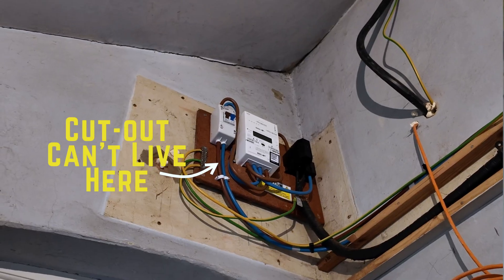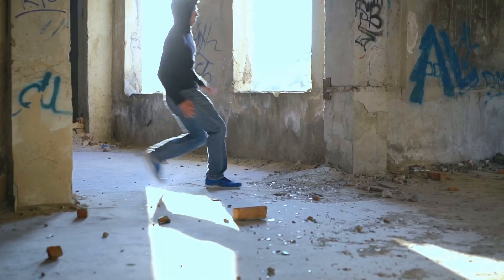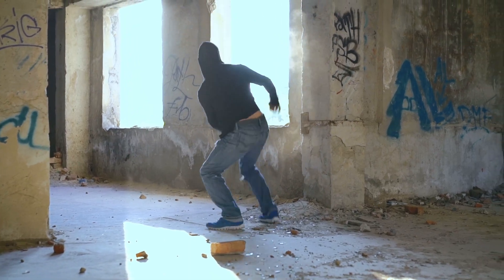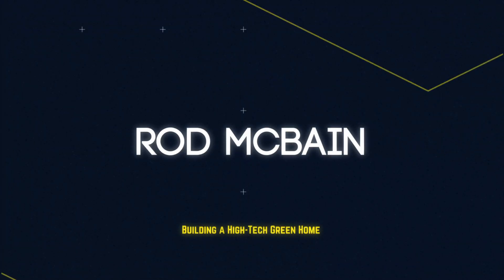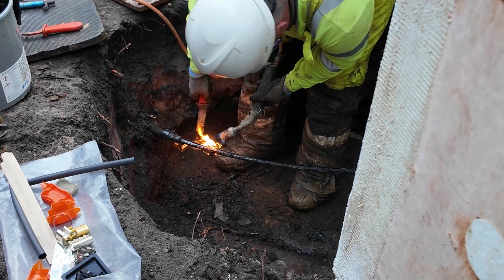My electricity meter and cutout are in the wrong place. They've got to move, so I am going to hop up there, rip those bad boys off the wall and reattach them over here. It's only about four meters — how hard can it be? By the end of this video we'll find out that it's a lot harder than it should be, but not for the reasons you'd think.